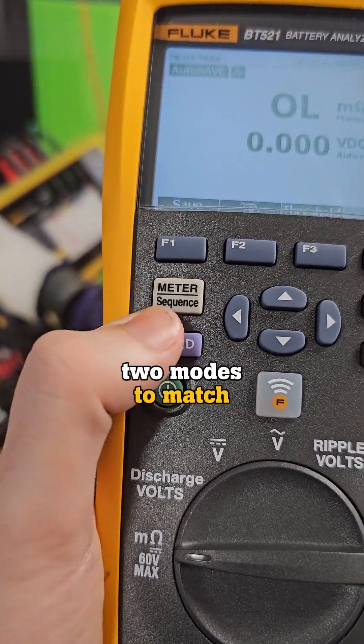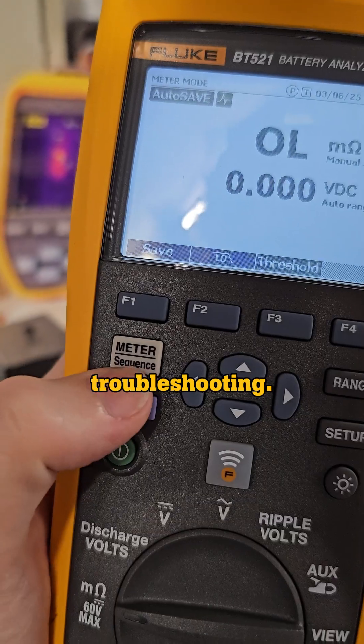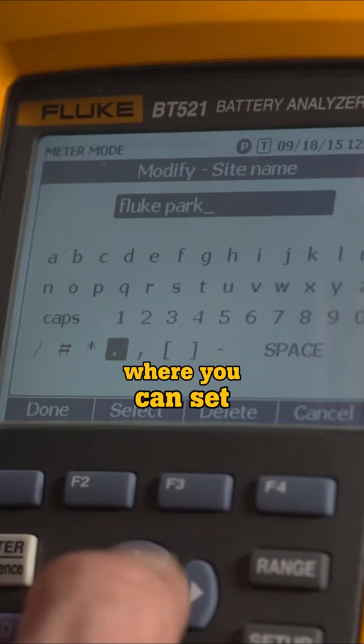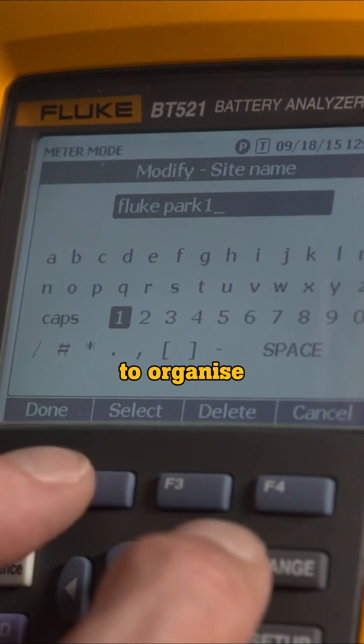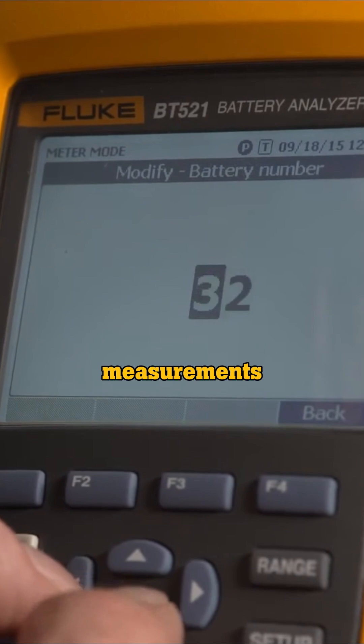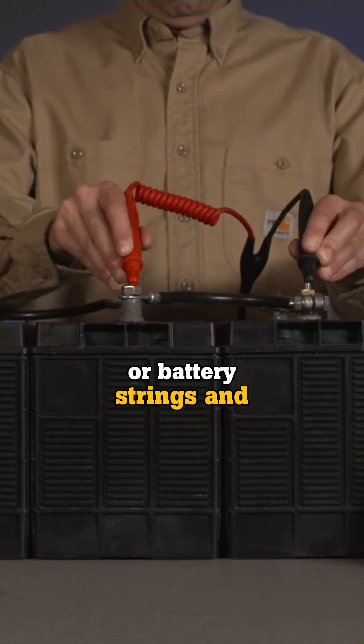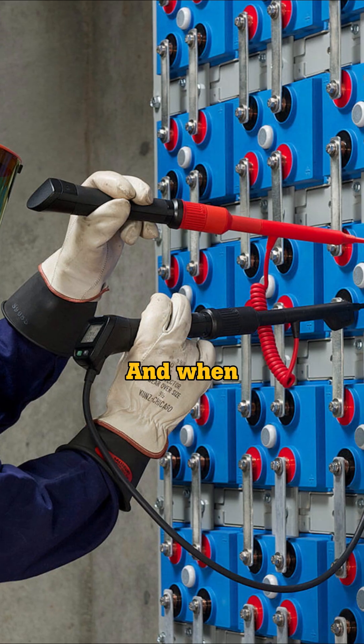This tester even has two modes to match your workflow. First is meter mode for quick tests and troubleshooting, and second is sequence mode where you can set up custom profiles to organize your data before testing, and then take and store multiple measurements simultaneously, saving you time when you need to test multiple power systems or battery strings and generate reports.